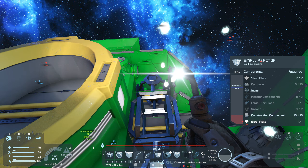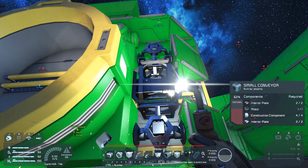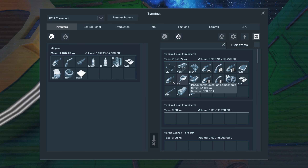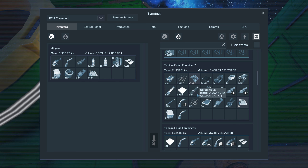Now check that one. Need more reactor components. And grids, tubes, and computers. Grids, tubes, computers. Tubes — and I need more space. Grids and computers. Computers — I know those are small. Computers. And then grids.